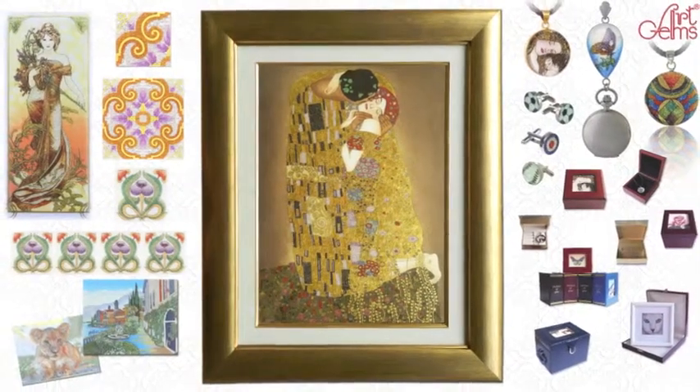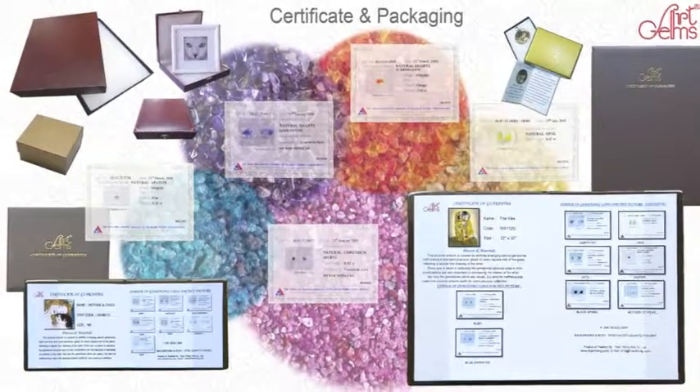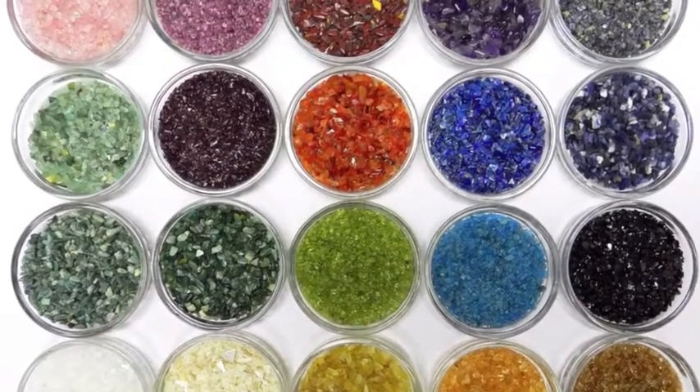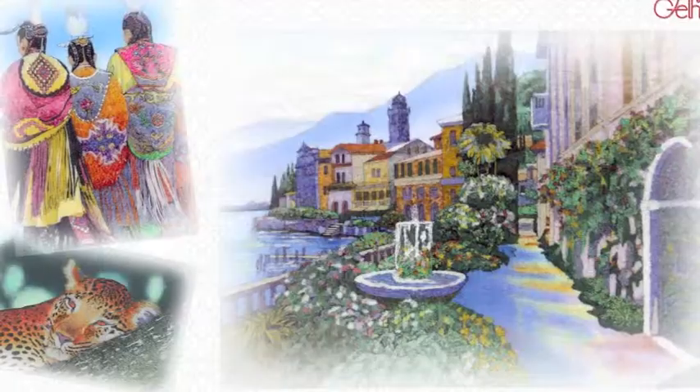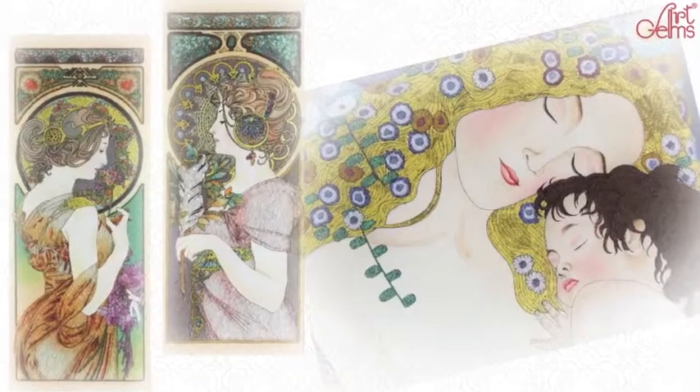Gem art is an artwork handmade from real natural gemstones, uncut, both precious and semi-precious. For example, ruby, sapphire, amethyst, carnelian, jade, quartz, and many more, including real 24-carat gold leaf.